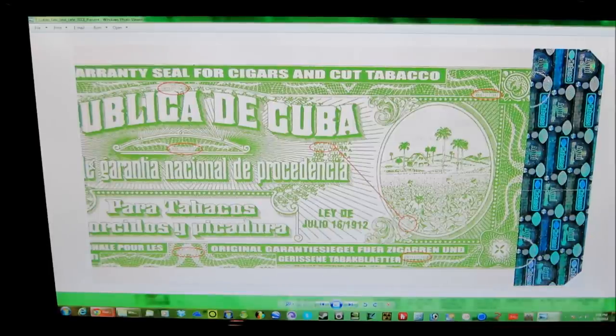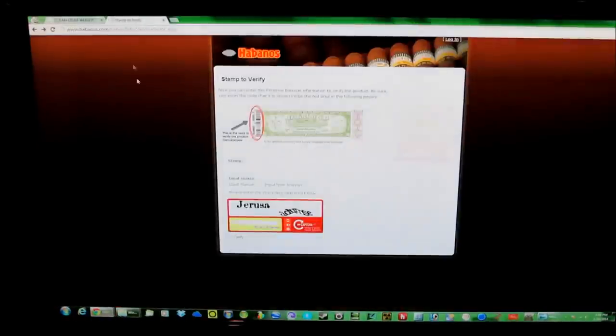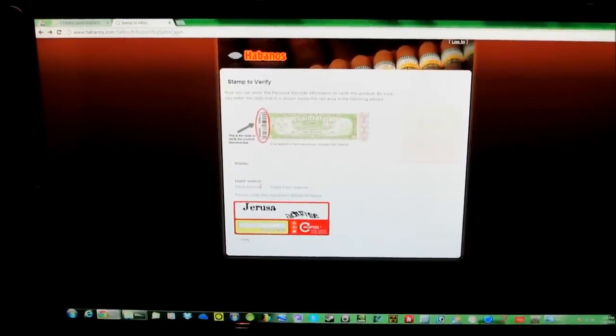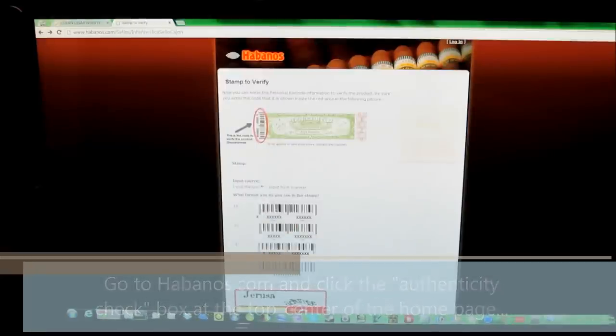When you type these numbers in, they should match on the Habanos SA website. To show you what I'm talking about, let's just pop over there right now. Here is the Habanos SA website and I will show you the way this works really quick. Let's take our box — Punch Metal De Oros. Basically you want to put input source to input manual; you're not going to be scanning.